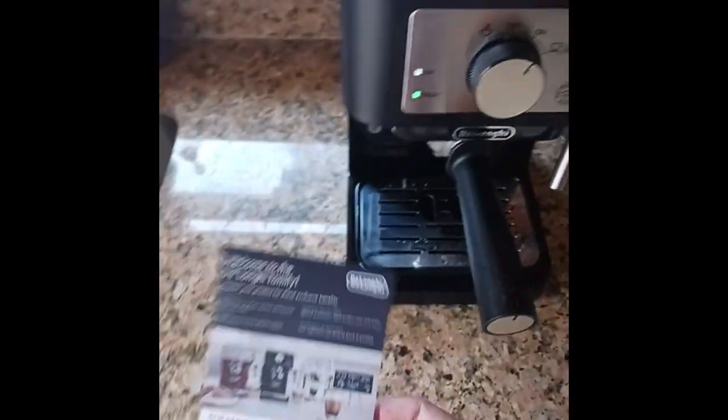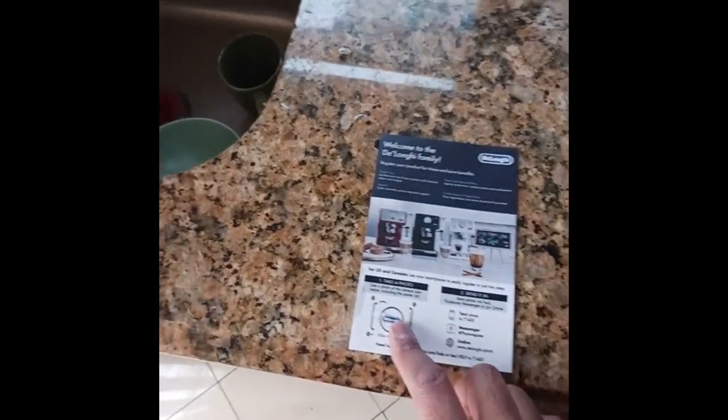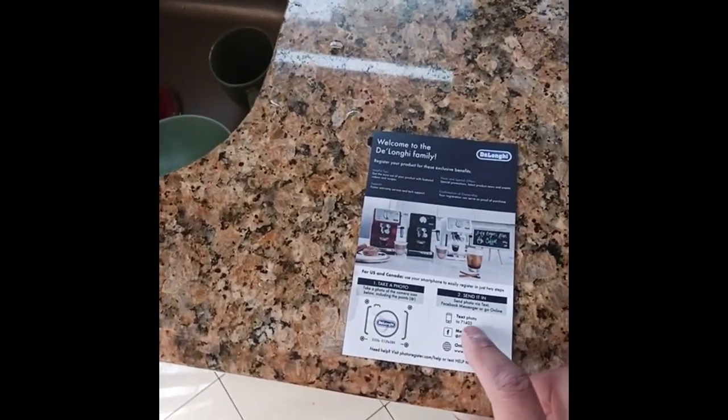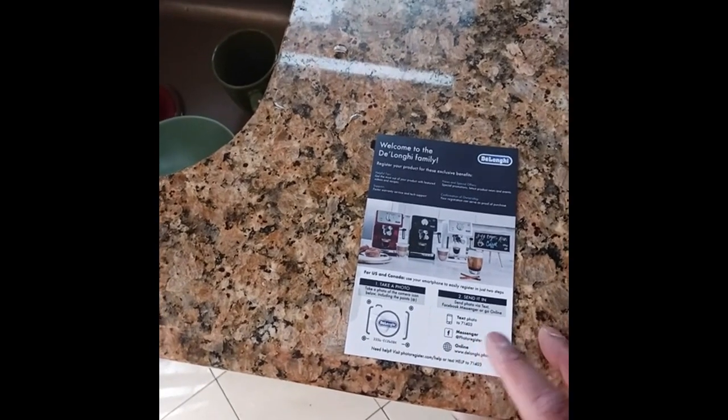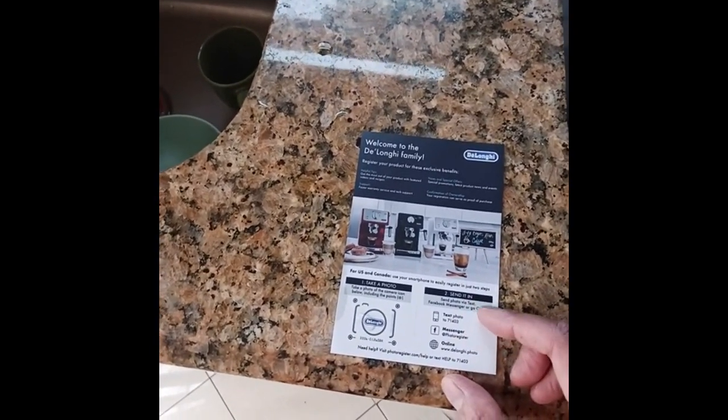One thing I really like about the De'Longhi is this product registration. You pretty much just scan this little barcode, and then you're going to text to this number — or you can do it on Messenger or online on the website. It's pretty much just two steps to register your product.